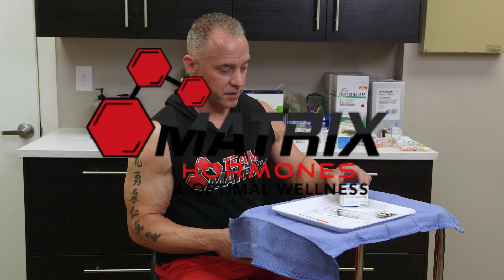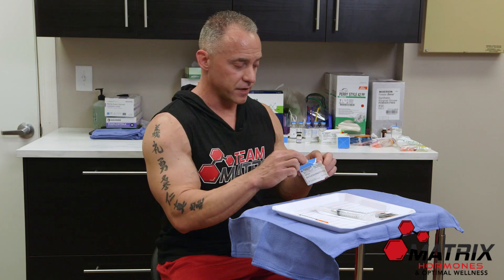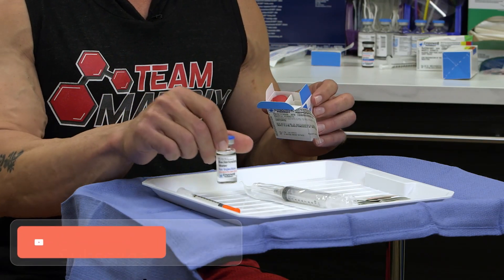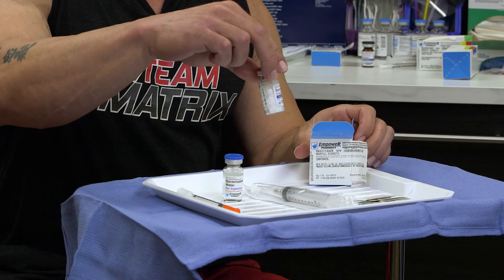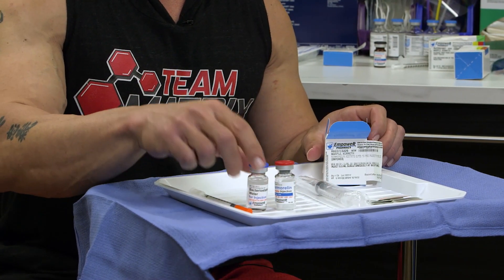Next I'll be demonstrating how to mix semaryllin, which is one of our peptides. Most of the peptides get reconstituted and mixed in a very similar fashion. You get a vial of bacteriostatic water along with the peptide itself. As you can see, the peptide is a loose powder — most of them are powder inside the vial.